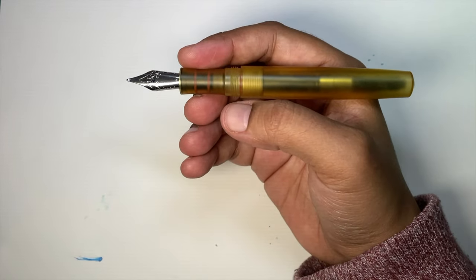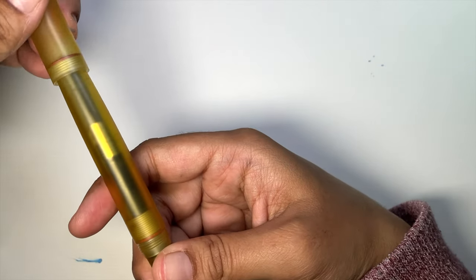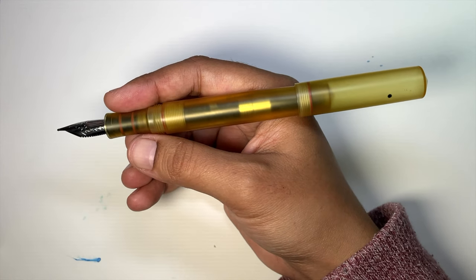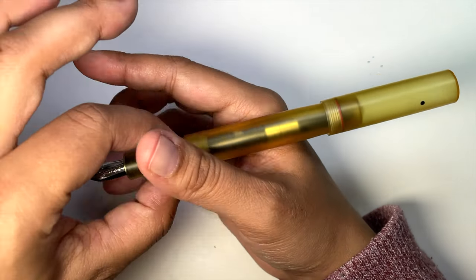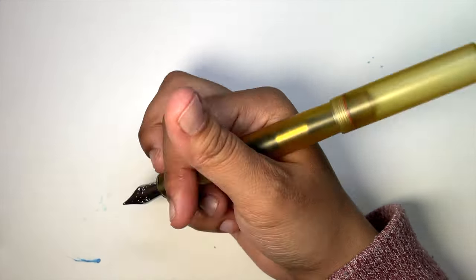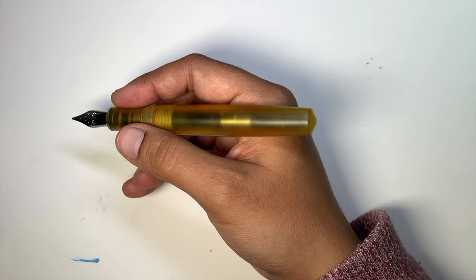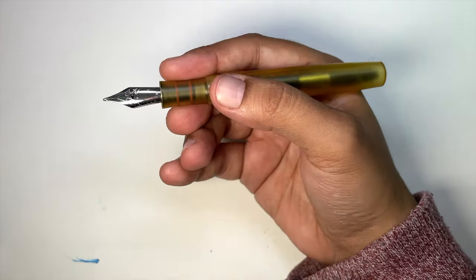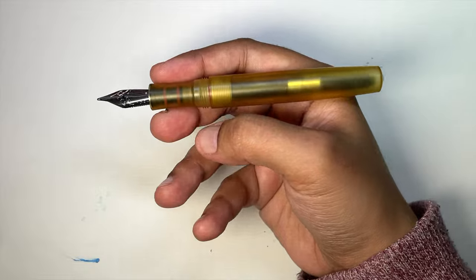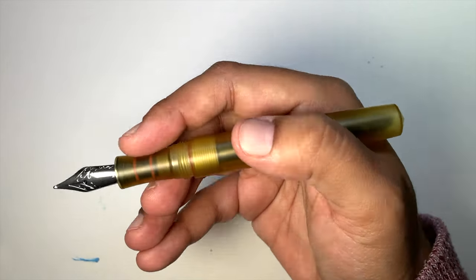In hand — crazy comfortable. It's small, but for me it's not too small. And if you must, you can post it; it does post comfortably and securely, and it barely adds any weight to the back of the pen. It's pretty centered. I use it unposted, but it's really hard to describe because it feels like an extension of my hand — like it's just sitting in my hand without me holding it, because of the way it's designed and shaped. I'm really excited about that.